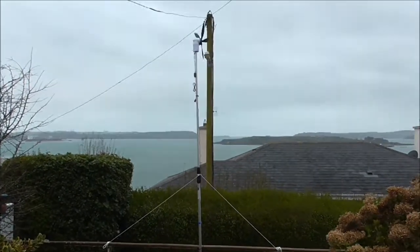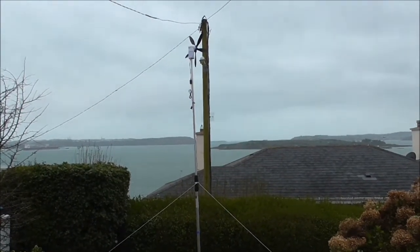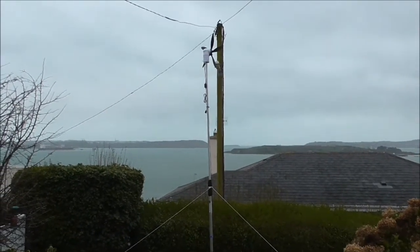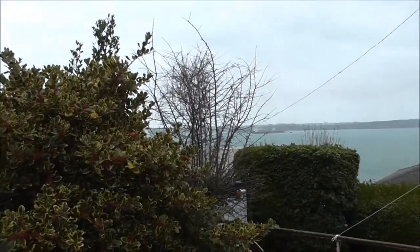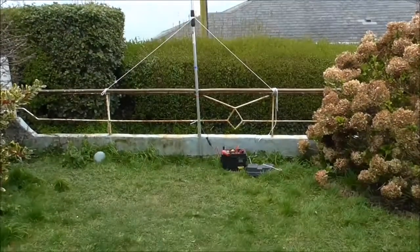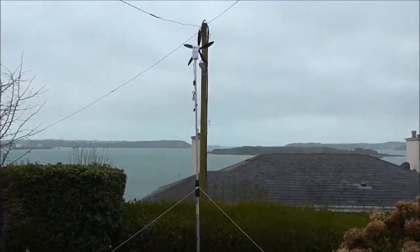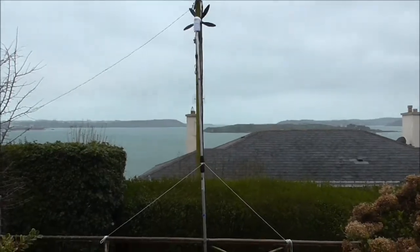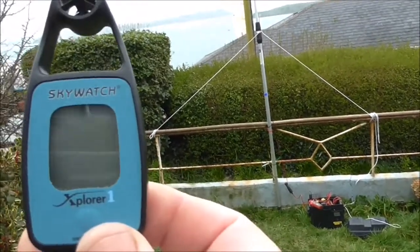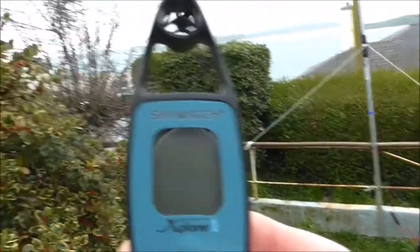I have it set up temporarily out the front. Wind is coming from the southeast, supposed to be up to 20-25 knots according to the weather forecast. I know there are a lot of buildings and hedging in the way. I put it up as high as the cable will allow — over 3 meters, about 10 foot high. I have this little wind speed indicator but it's not going to be very easy getting a reading here.